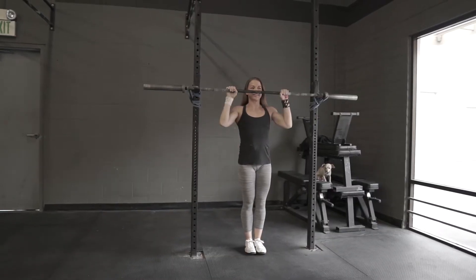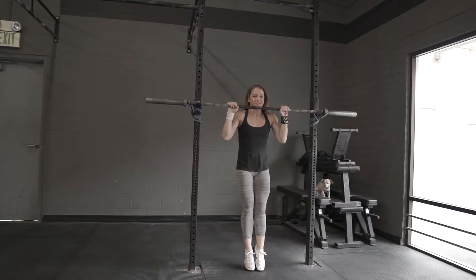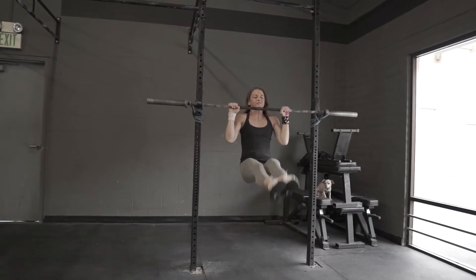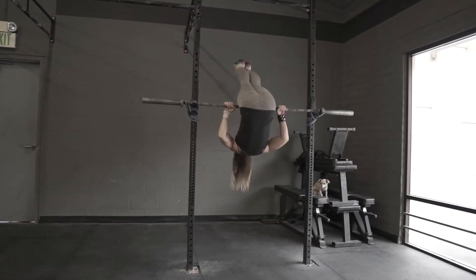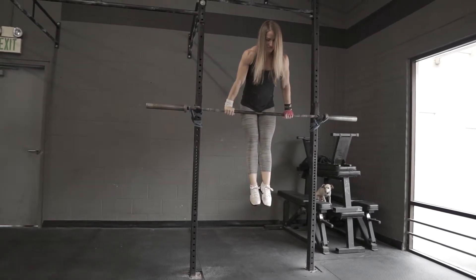When we execute the pullover, this is going to be basically the exact opposite. You're going to do a pull-up to chin over the bar, then bring the hips to the bar, throw those feet over, roll through into that support position, and then push the bar away into a nice strong support.